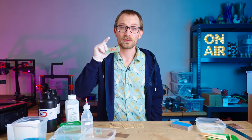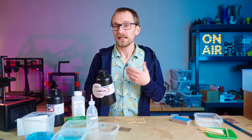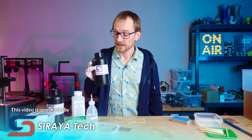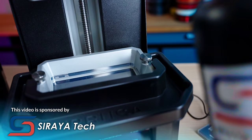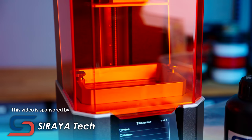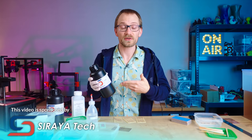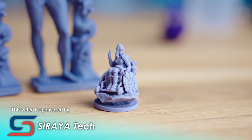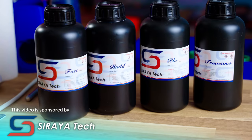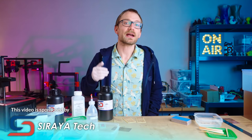I'll show you how right after a message from today's sponsor, Soraya Tech. They keep sending me resin to show in these integrations and I keep using it for projects and I'm always happy with how stuff turns out. In this video I'll be using the Soraya Tech Blue resin in the clear version, which is an all-round resin specifically made for LCD resin printers. It works great for mechanical parts and detailed models alike. Pro tip: it works best when you print it over 25 degrees Celsius warm, and it gives you the best strength when you cure it in warm water as well. You can even modify its properties, for example by mixing in some of their tenacious resin for extra impact resistance. Thanks to Soraya Tech for sponsoring this video — check out the resins at the links in the description below.